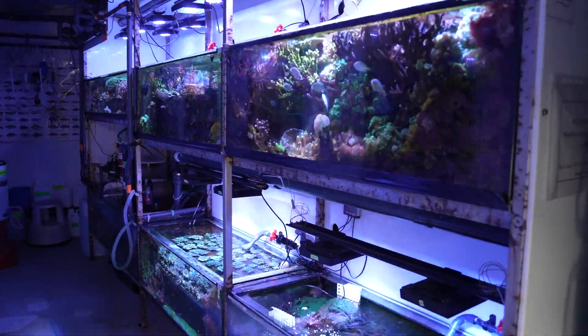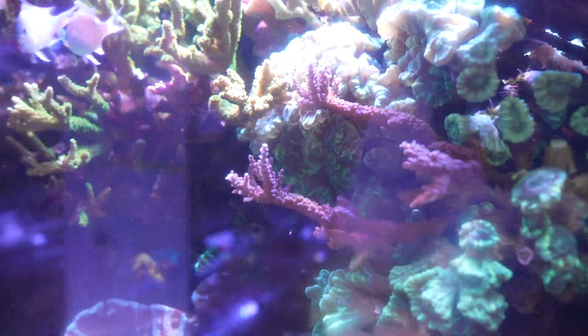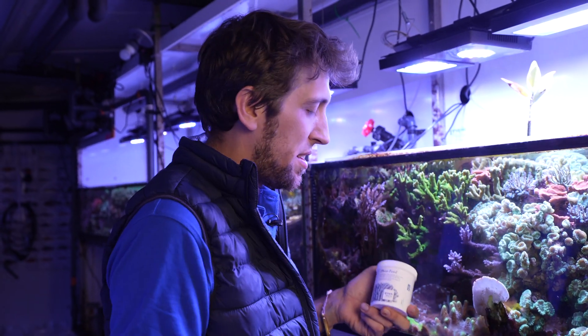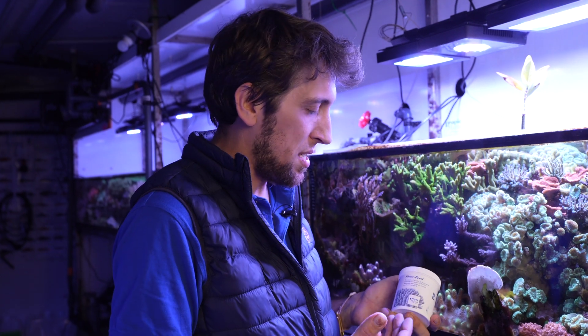So now we stand in front of our atoll tank, as we call it. Lots of coral, very little water, so it symbolizes kind of how a reef grows in nature. We try to simulate that here, and that brings me to the product that we use in here and that I want to present to you.